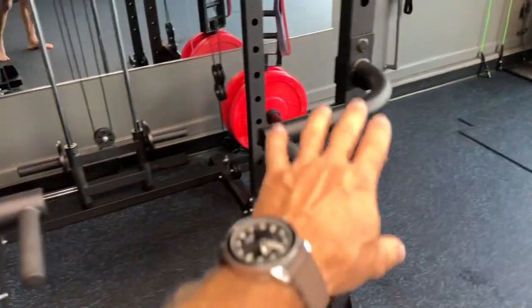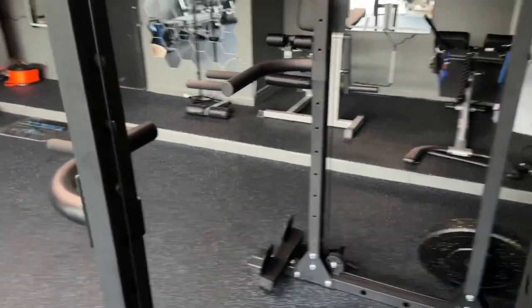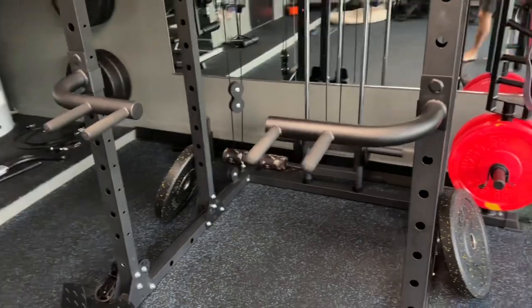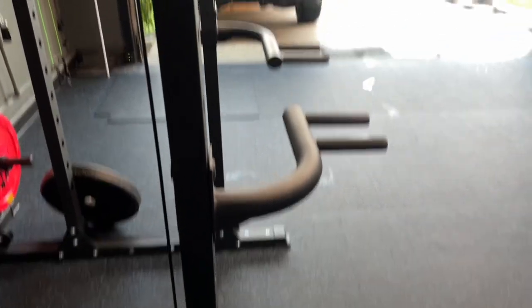All the dip bars are built like this, so we have the advantage on the market with our concept. It will fit any rack, any size, any style, any year, and still allow you to do cable movements with a much tighter, snug fit to the rack.